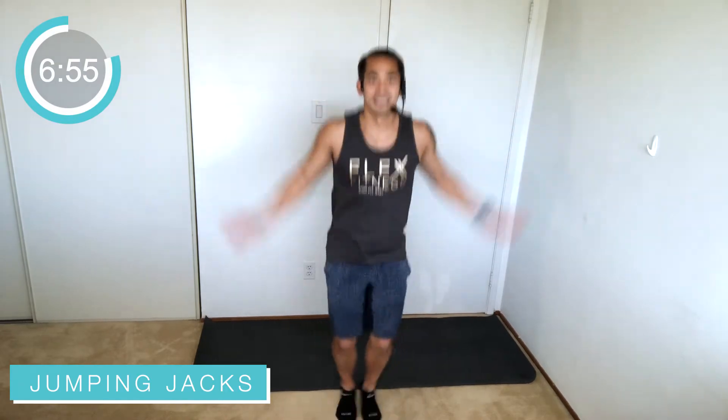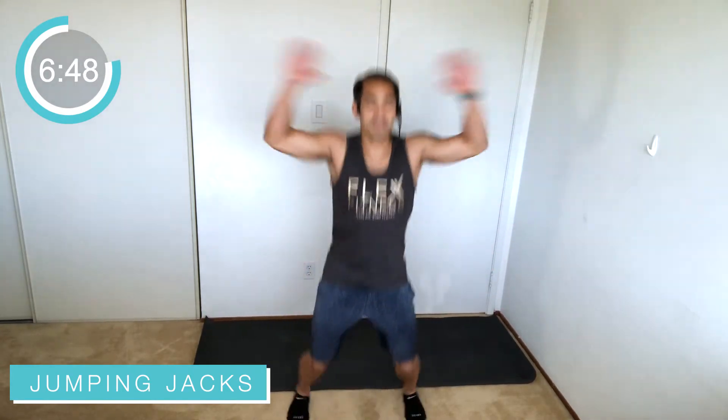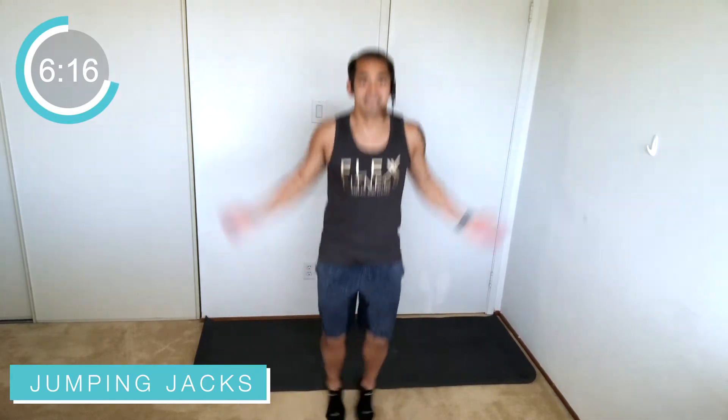All right, going into some jumping jacks! Hands all the way up, all the way down, heels stay off the ground — stay light on the feet. Don't flat-foot it, don't be pounding those feet on the ground. For low impact, one foot out, no jump required. Move those arms — as long as you're doing something similar to the move, that's okay. Eventually you'll get to the full move. Keep breathing, exhale every time you bring those hands up.